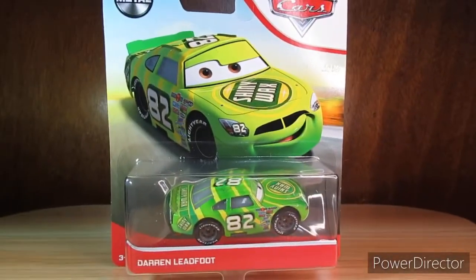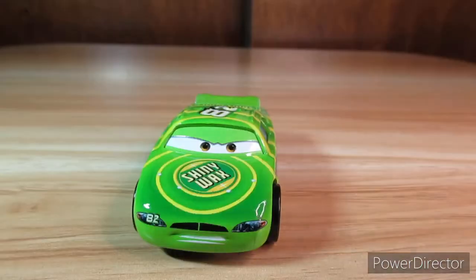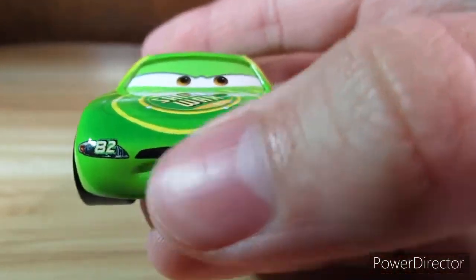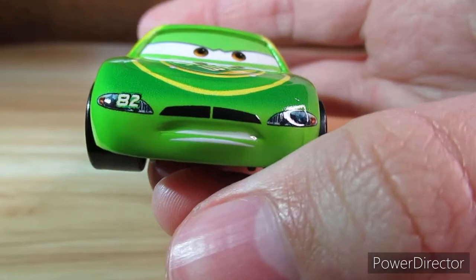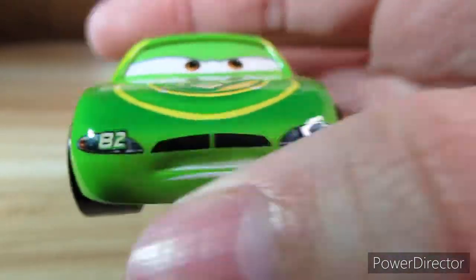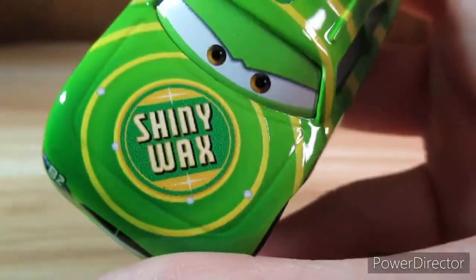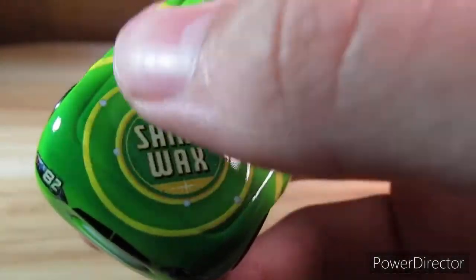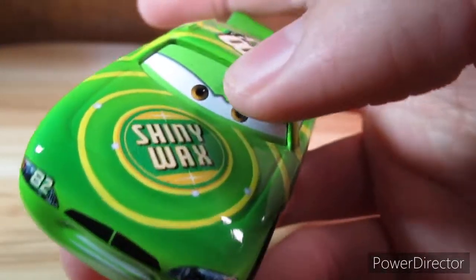Alright so let's open him up. Here he is. You can see he has a two-piece grill which resembles a mustache. 82 obviously. So there's the cool Shiny Wax logo on the hood and there's these rings coming out from it, which is really cool.